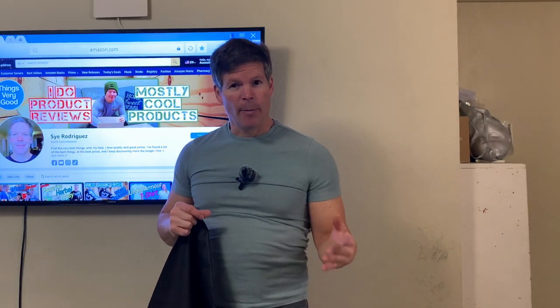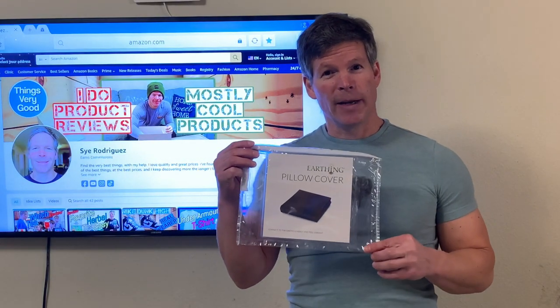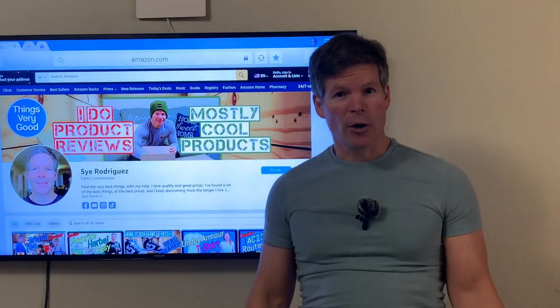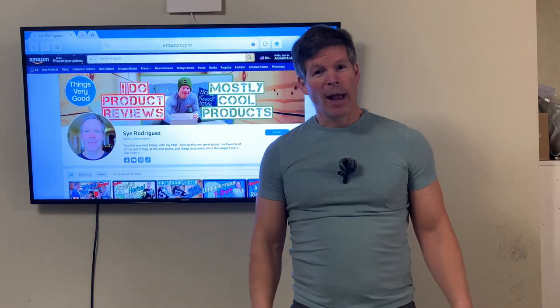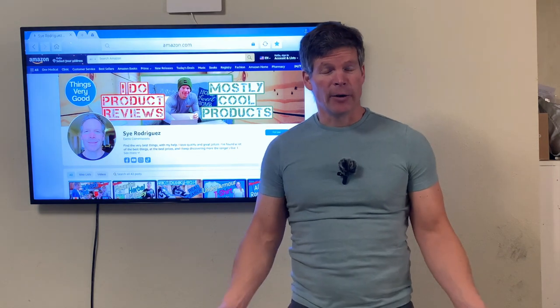Let's talk a minute about why you would want one of these. Why would you want an Earthing Elite Pillow Cover Kit? Well, if you've heard about Earthing or grounding, the bottom line is that Earthing is about grounding, and grounding is good for your health.